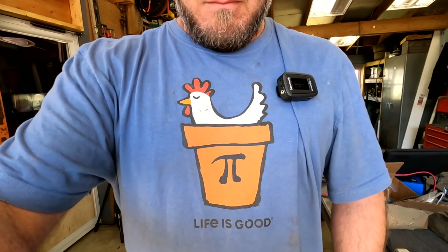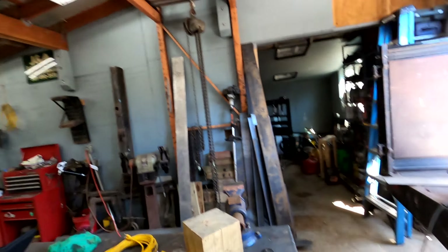Hey, welcome back to another episode of Formidable Fabrications. Quick question: do we have any nerds in the house? I got a 50/50 response on this. What does my shirt say? Put a comment below and let me know if you know what that means — I've had a 50/50 mix of people that know what it means and people that look at me absolutely clueless.